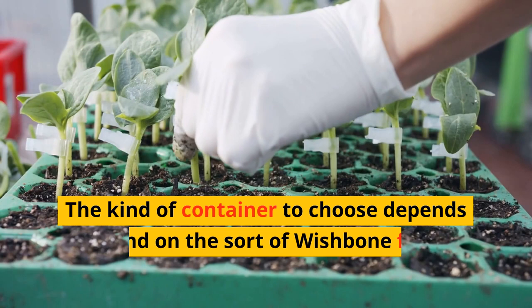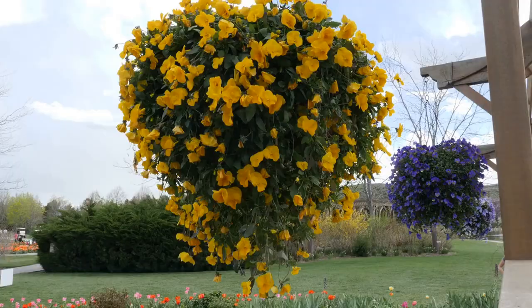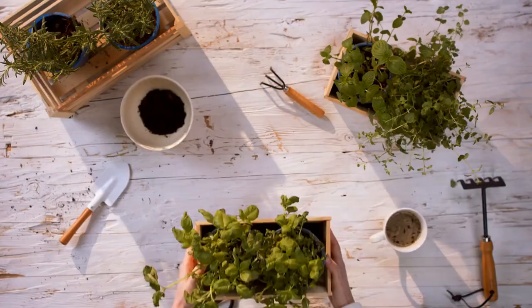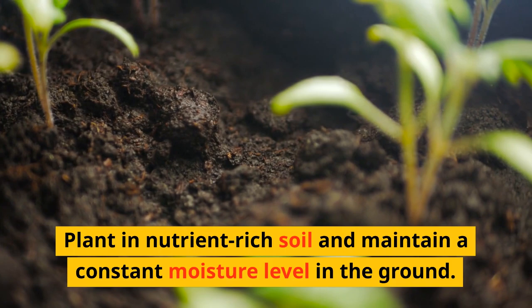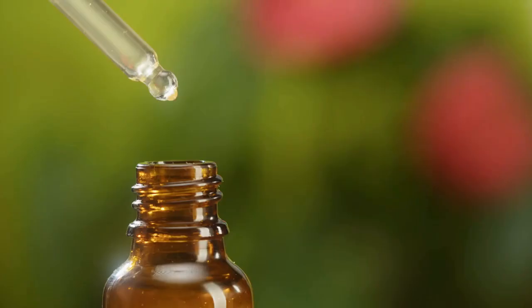The upkeep of Torenia in pots: the kind of container to choose depends on the sort of wishbone flower you select. Larger pots are best for upright types. For window boxes or hanging baskets, trailing types work well. The container should be placed somewhere that receives morning and afternoon shade. Plant in nutrient-rich soil and maintain a constant moisture level in the ground. To ensure continual blooming, fertilize twice every month.